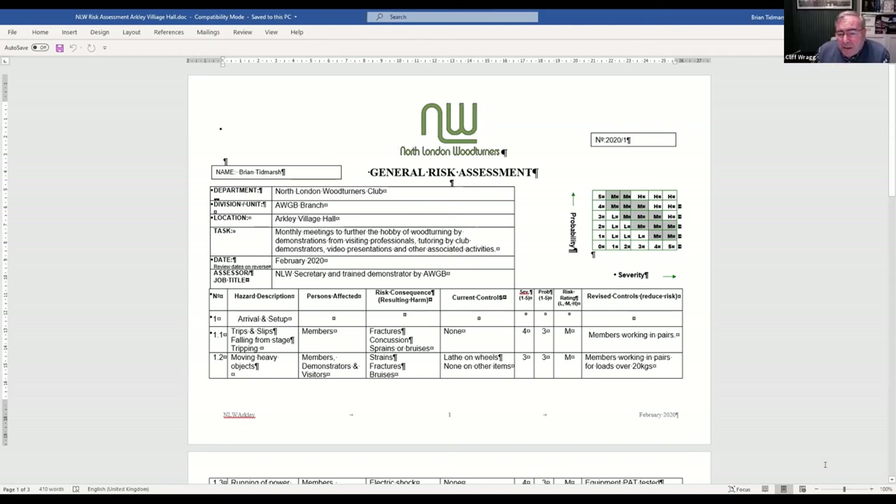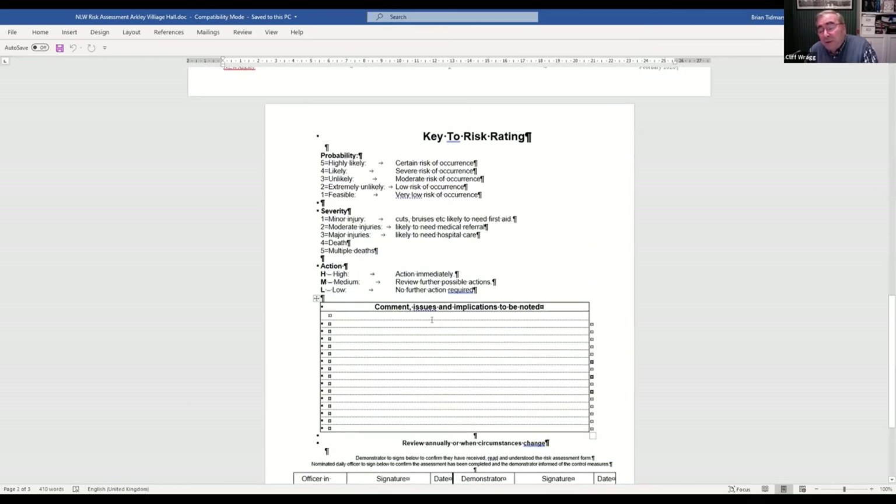I think you've put your finger on it with the severity section - members working in pairs. If there's going to be a regulation, I would suggest you don't allow anyone particularly a newcomer to work on a lathe alone. As long as there's an experienced person with a newcomer you've taken steps. The severity rating covers minor injuries requiring first aid, moderate likely to need medical referral, major likely to need hospital care, and death.